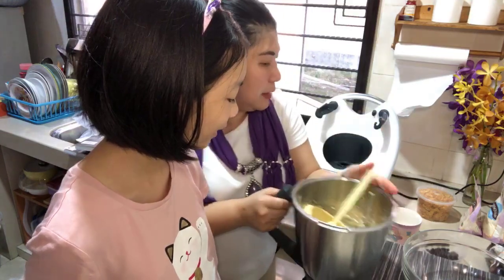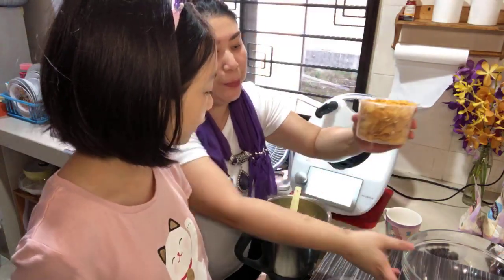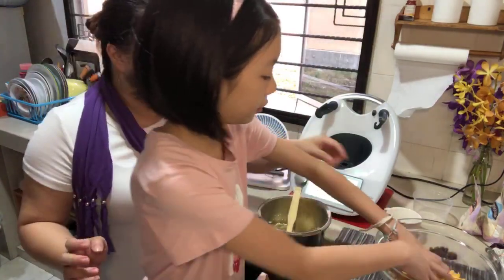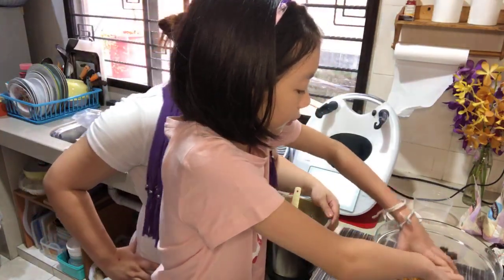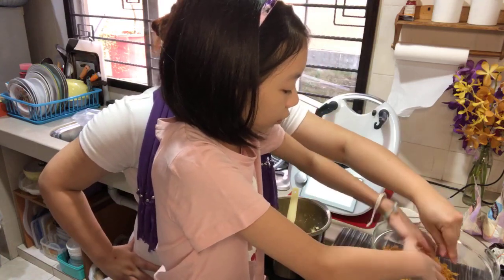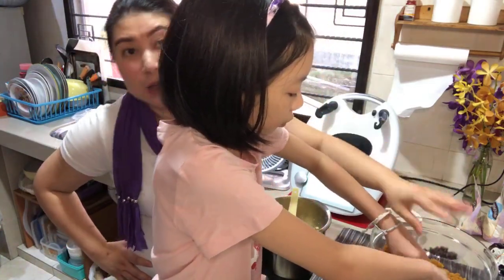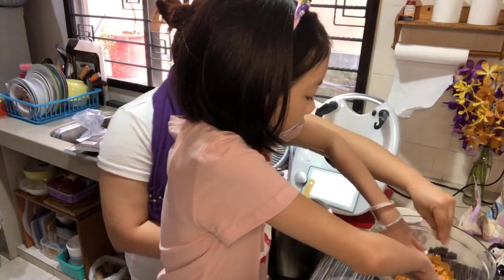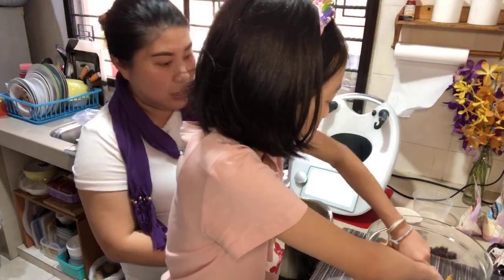We are going to add in 100 grams of cornflakes into a mixing bowl and crush them with your hands first. We also measured 100 grams of chocolate chips. We dish out all the cookie dough from the machine bowl into the mixing bowl with the cornflakes.